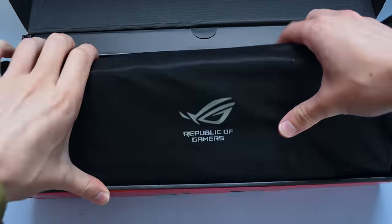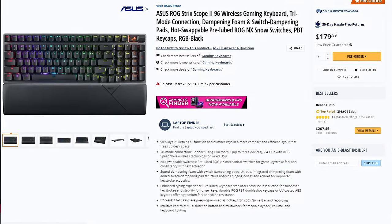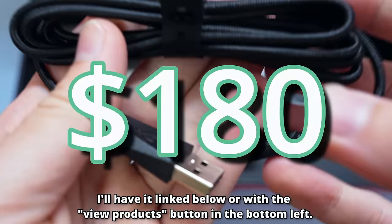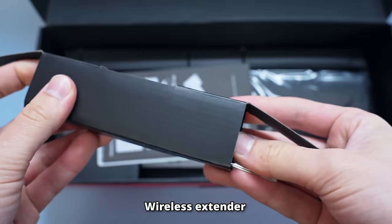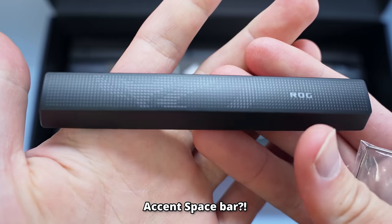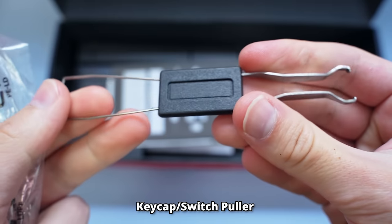The specific keyboard I'm looking at today is the ROG Strix Scope 2 96 wireless — it's way too long of a name. It's basically the Strix Scope 2, a keyboard releasing on July 3rd for $180 US dollars as a fully built keyboard. This puts it on the more expensive side for a gaming pre-built, but it does come with some accessories like a keycap and switch puller.